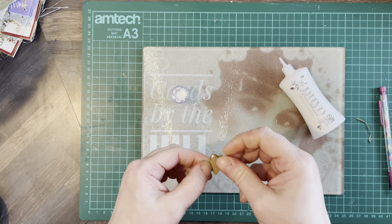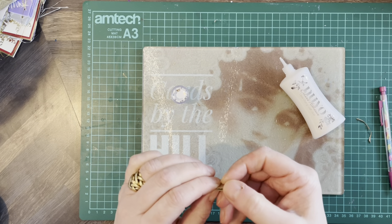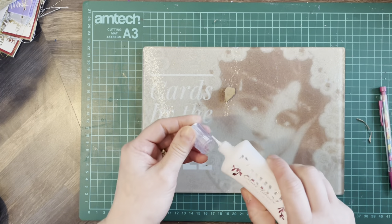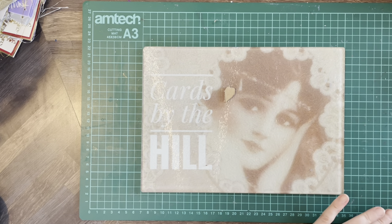And we're going to glue those together. It would probably be quicker to hot glue them but I haven't got the gun on, so let those glue together. Then get yourself a piece of card.